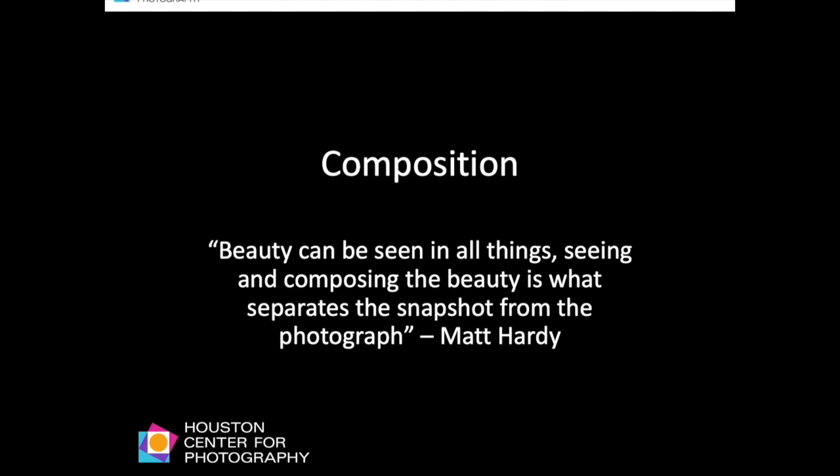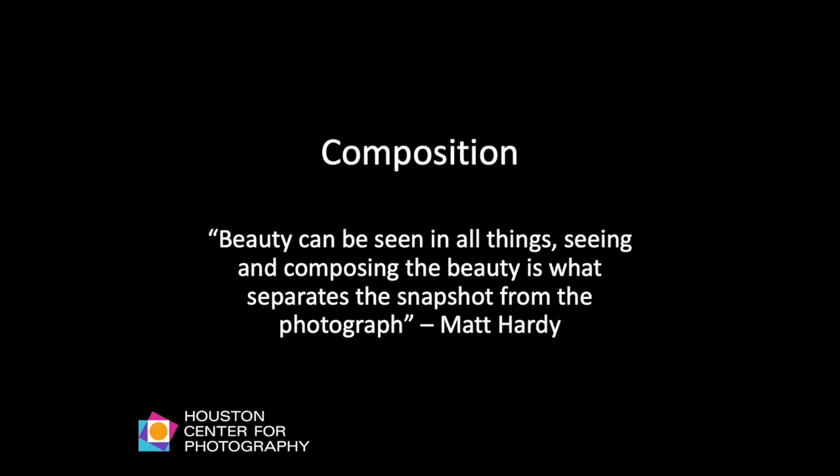Now let's move to composition. Beauty can be seen in all things; seeing and composing the beauty is what separates the snapshot from the photograph. Every time you look through the viewfinder and frame a scene, you are making a decision on composing your photo — seeing, arranging, creating, and framing.